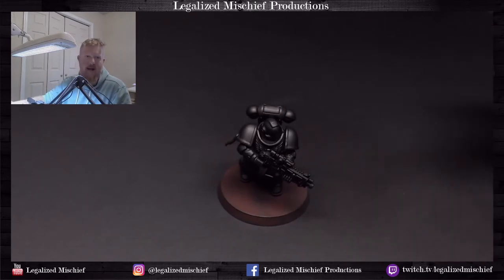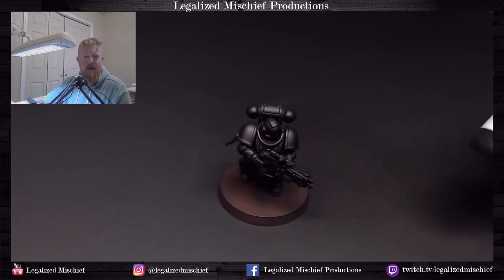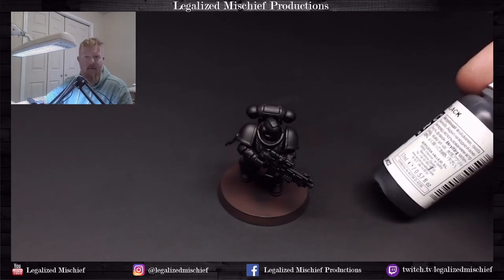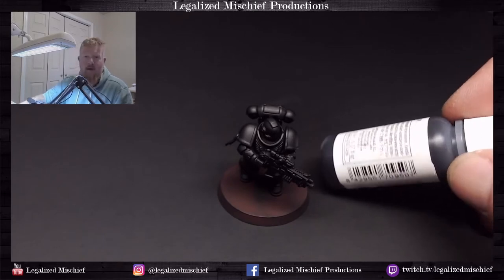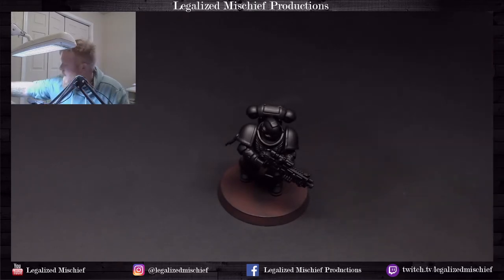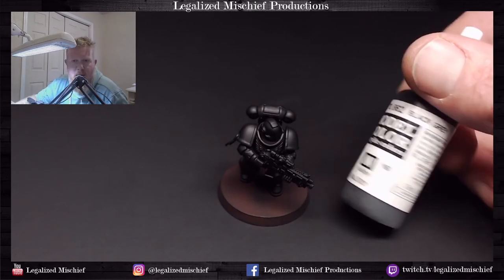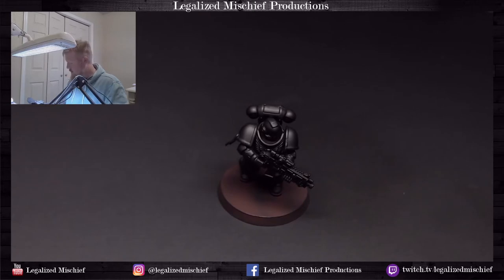First thing I do is I prime it black, obviously, and then I give a base coat of Vallejo Model Color black, just so if we have to go back and touch anything up it's the same color as the rest of the model, versus doing it over black primer which would be a lot harder to touch up. Then for the highlight — and we're only doing one highlight — we're going to use Vallejo Model Color Black Gray, which is a very dark gray.